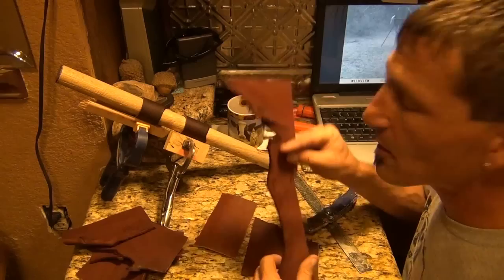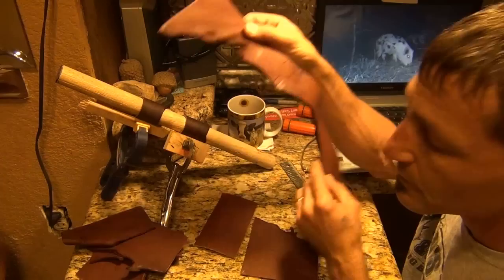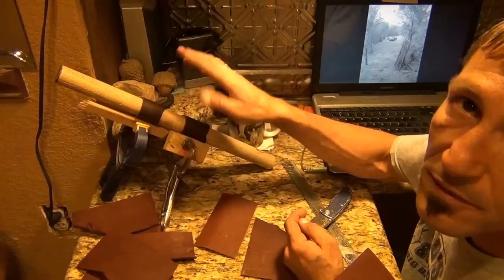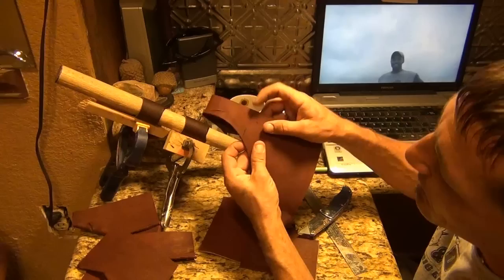I'm using up my weird scrap leather — the pieces I haven't been able to use for anything else. I like the rough edges. I've got a whole bunch already cut. I have two that have already been wet in the sink, and I'm stretching them to be tight around the handle. This is just a piece of oak that I'm not using for anything, a reject piece, so I'll stretch it around that.